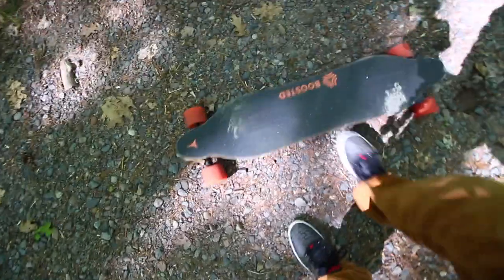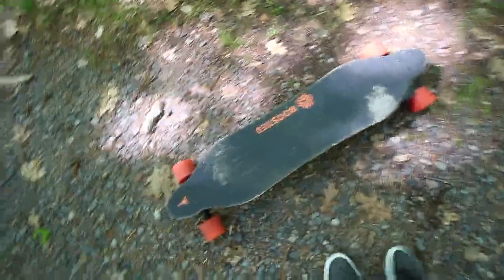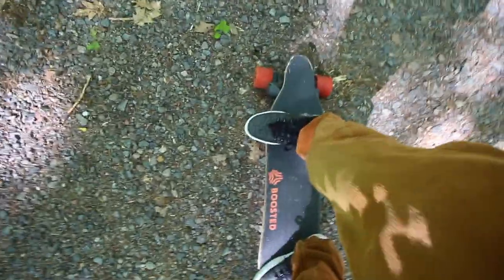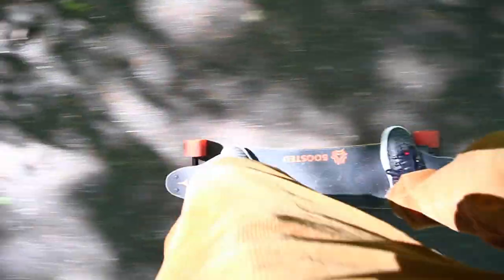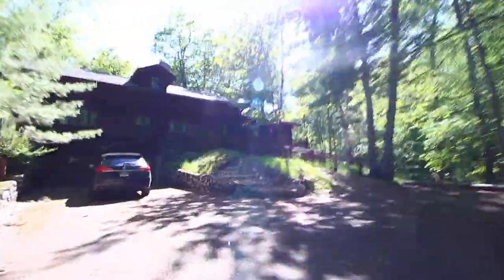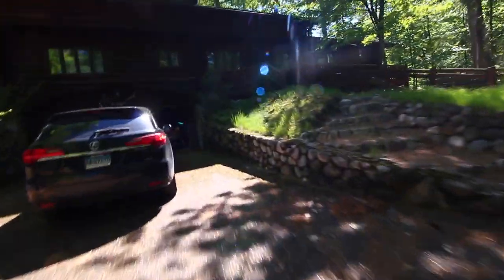This is why we don't ride boosted boards on gravel. This is how a boosted board performs on gravel. But on this it's fine, even on hills. Woo! Back to the cabin — we'll be right back.